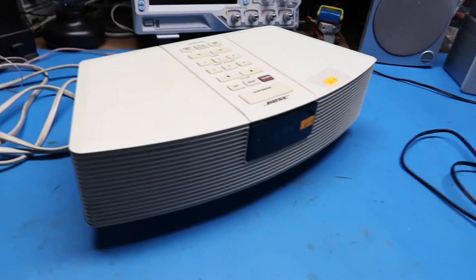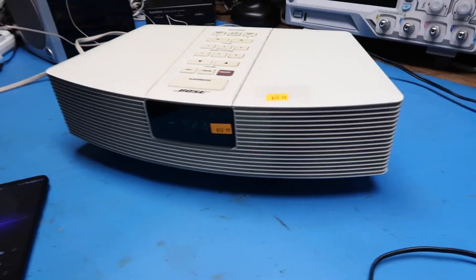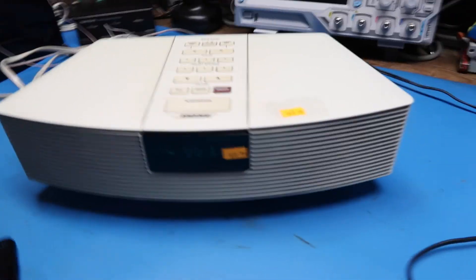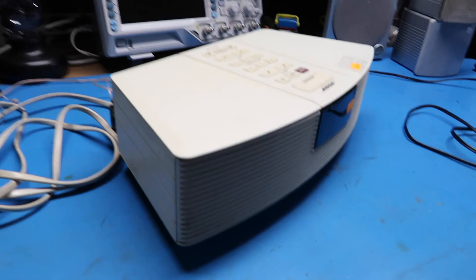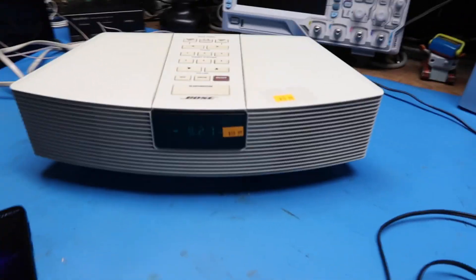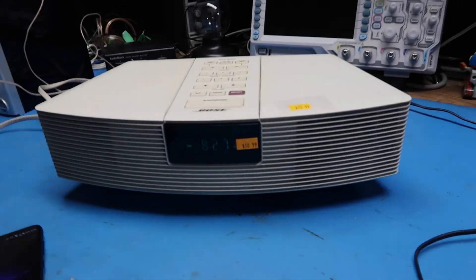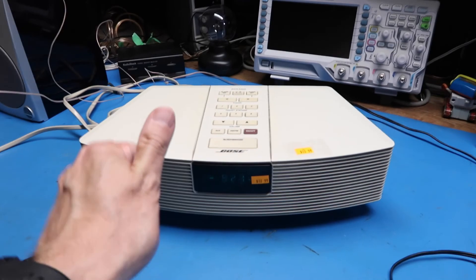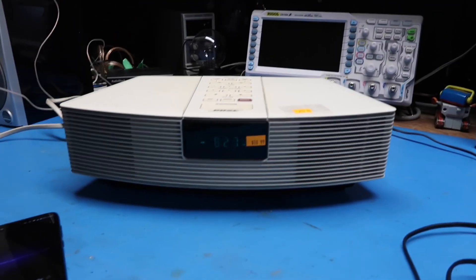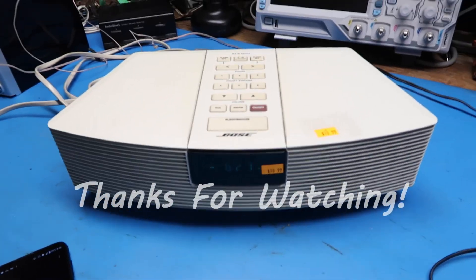Now, per the name of this channel — Some Disassembly Required — I take things apart in most cases, but in this case the unit has enough value that I probably won't risk taking it apart. There are other videos on YouTube about what they look like on the inside, so we can both just look at one of those if we want to. Based on this quick tryout I've done, I think I'm ready to give this thing a thumbs up, and hopefully whoever is the next owner will enjoy it. That's all for now — thanks for watching, bye bye.